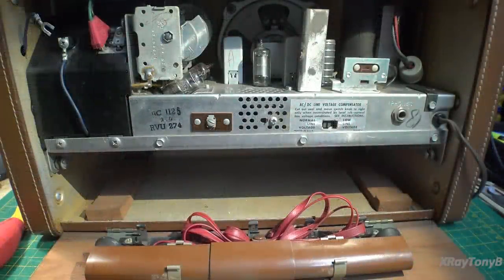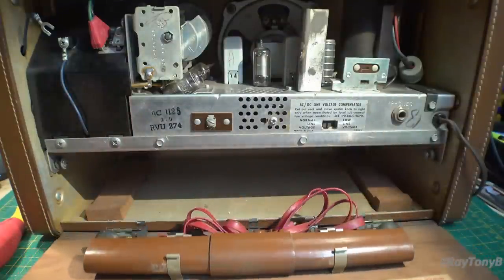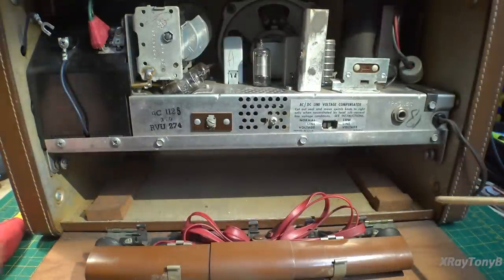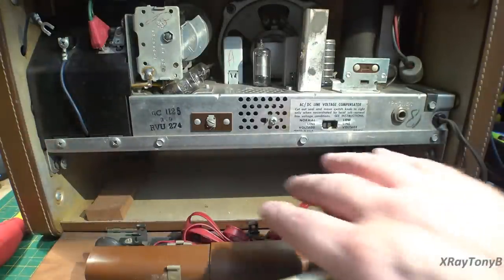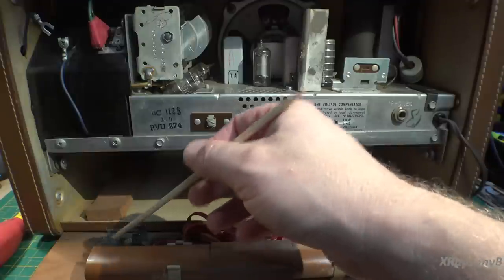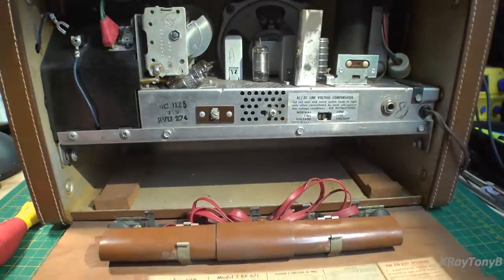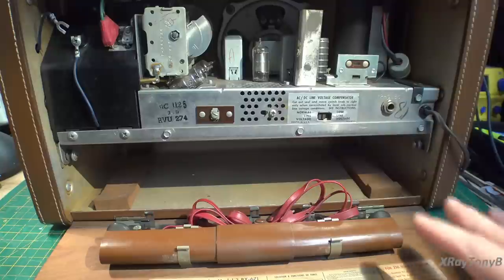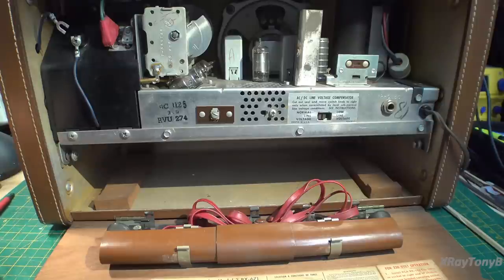Chassis removal is relatively simple, but you have to be really careful — this is very, very thin wood. The hinge is held on by only four screws. The grain is running across and this is plywood, so it does have some grain strength, but these will break very, very easily — they'll rip out. Make sure you push your radio back on the bench so the weight is supported, and don't lean your hands on it when taking the screws out.